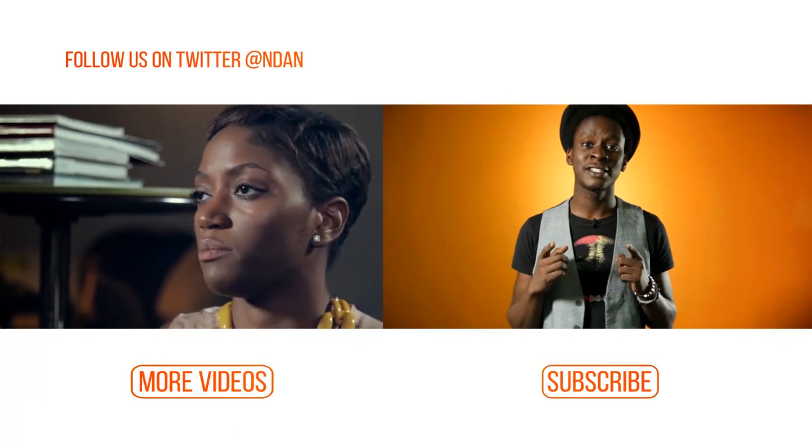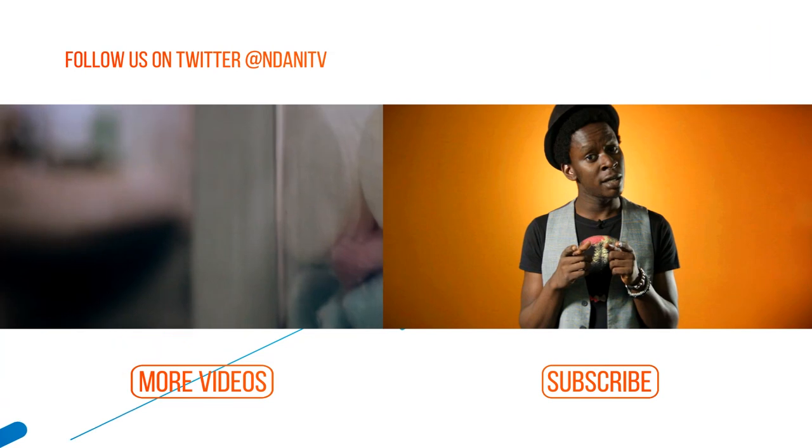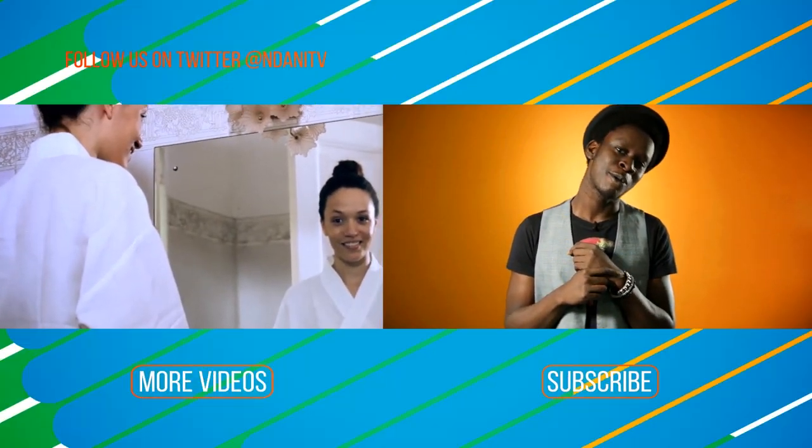Hi, I'm Onos, and if you did enjoy that video — which I know you did — you better subscribe to our channel, and you can watch more videos too.